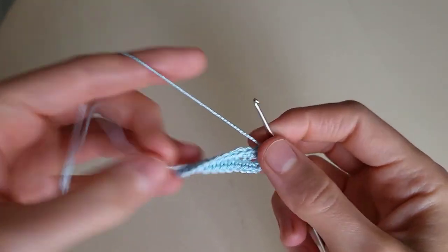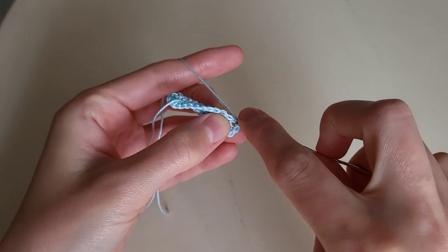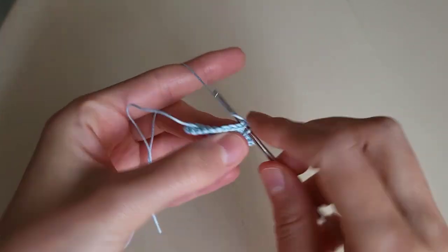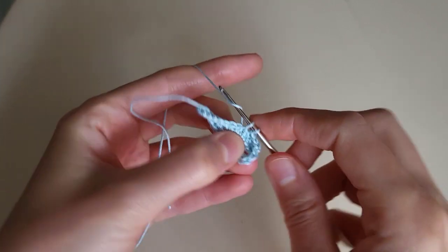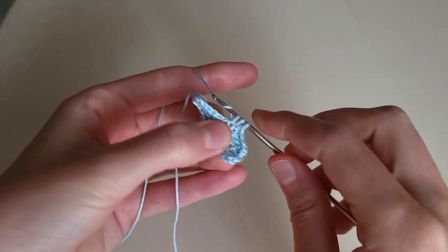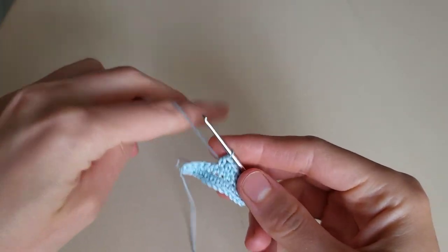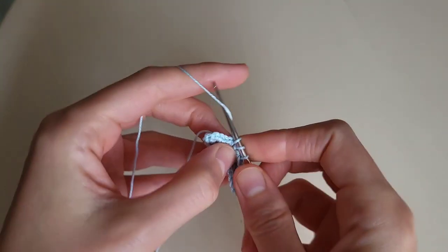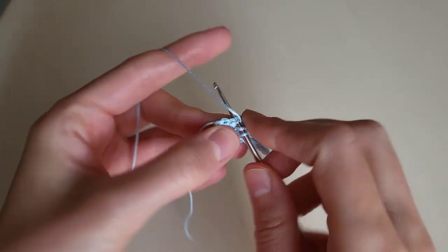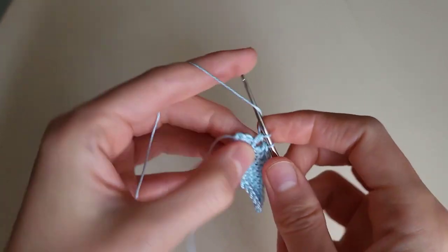Then we make 4 single crochets: 1, 2, 3, 4. Then 2 half double crochets: 1, 2. Then 4 double crochets: 1, 2, 3, 4.